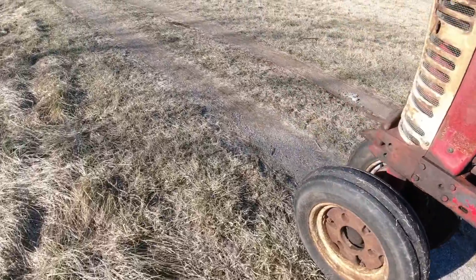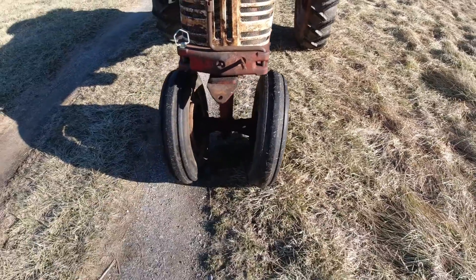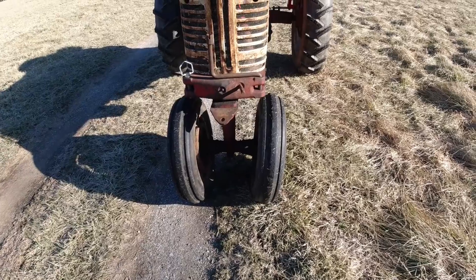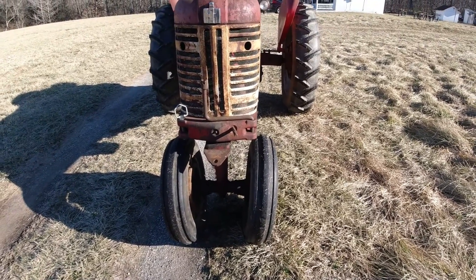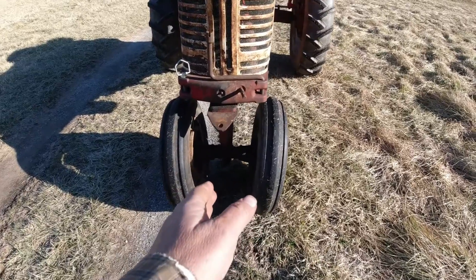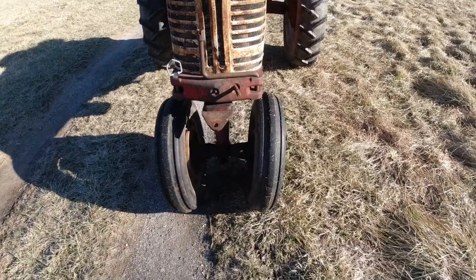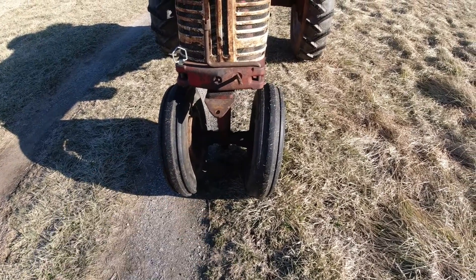I've been told that the reason people will set these wheels out is because of mud. If they're picking corn with it, sometimes these tractors would have a mounted corn picker, and the front wheels would just get mired up in mud. Anyway, I want to set them back in.